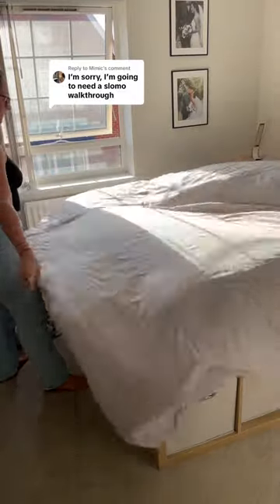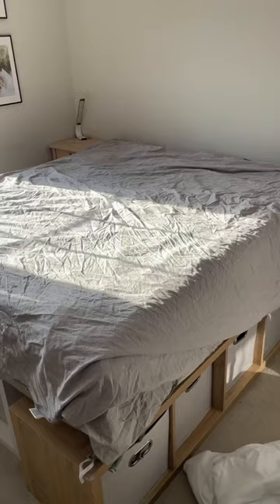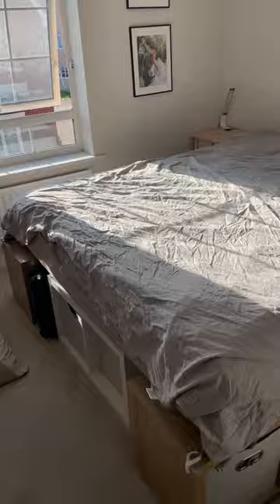You asked, I answered. Here's the easiest way to insert your duvet into the cover — this hack means I no longer have to climb inside the cover. Start by taking your duvet cover and flipping it inside out, then laying it flat on your bed. Toss your duvet on top, smooth it out, and flatten it out.